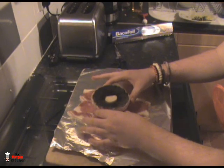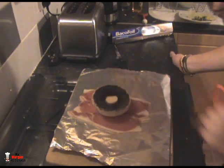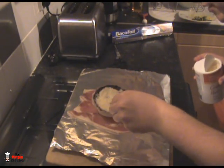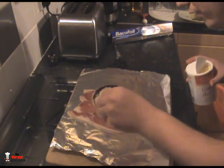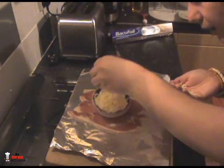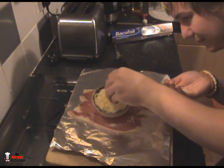We've got our giant mushroom here, washed and peeled. We're just going to plonk that in the middle of our bacon like that. Now we're going to give it a little cheesy layer. I've got some parmesan and I'm putting around about two teaspoons of it just around the rim of the mushroom.